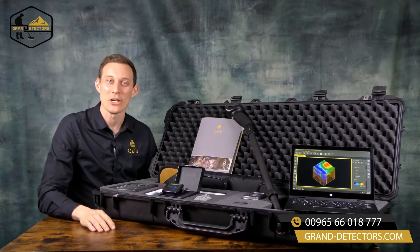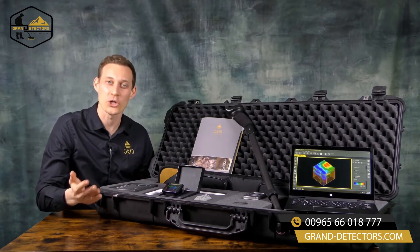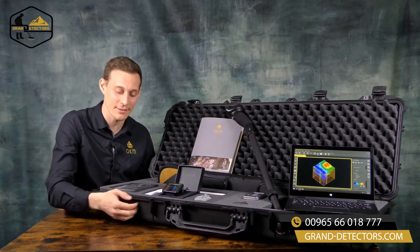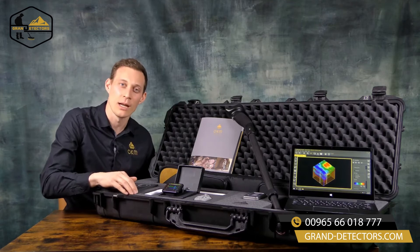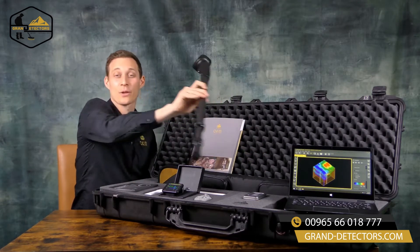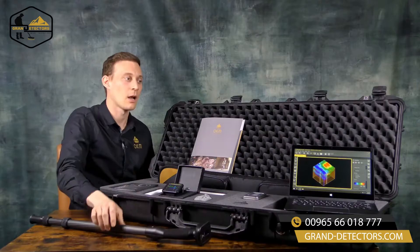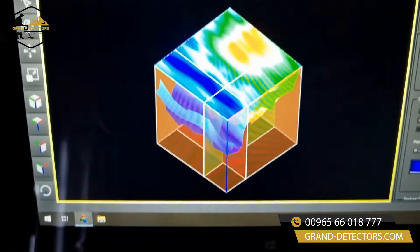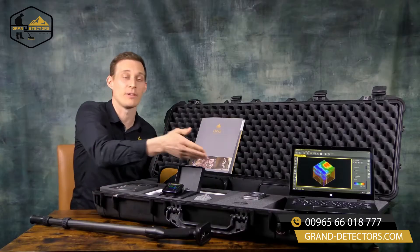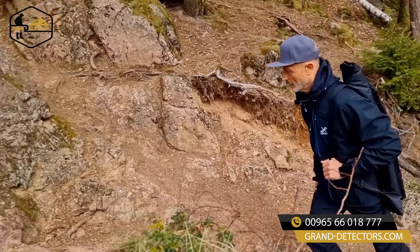Now let's have a look at the Rover UC in detail. First of all we ship the Rover UC in a waterproof and shock resistant case with customized foam. We have the control unit including display which looks like a walking stick. We have the Windows notebook with pre-installed Visualizer 3D standard software and a USB flash drive. We have the carrying bag to take the unit outside.